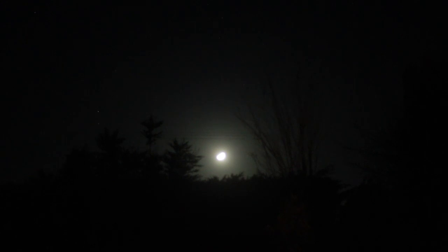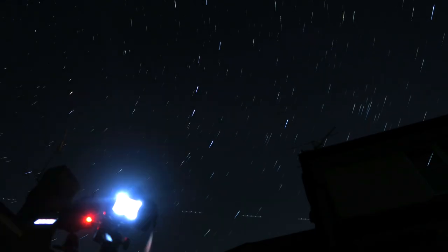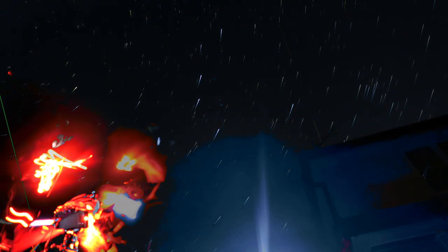Bye-bye moon — there the moon sets in the west. We can finally see some more stars coming out now. The camera's been shooting for roughly 45 minutes now. The moon has set. Keeping it down because it's about 2am now, but I think I'm happy with where I left off with shooting it.